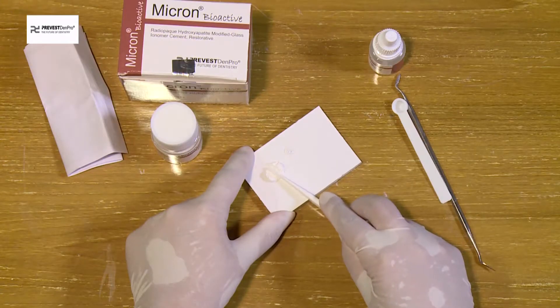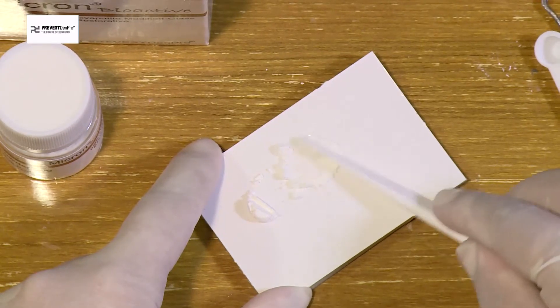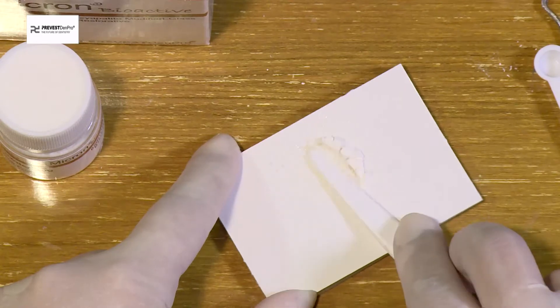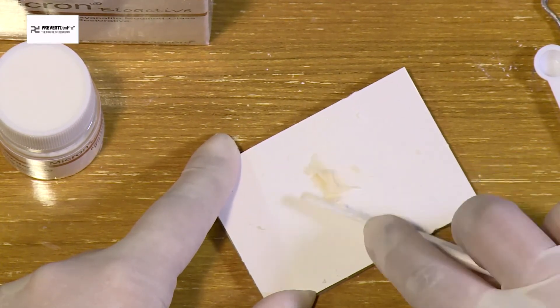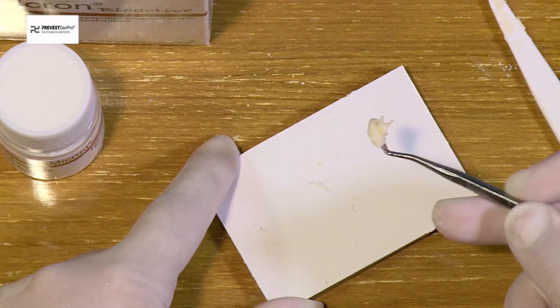Divide the powder into two equal parts. Mix the first portion with the liquid, then incorporate the remaining portion and knead it in a folding motion to achieve a putty consistency.